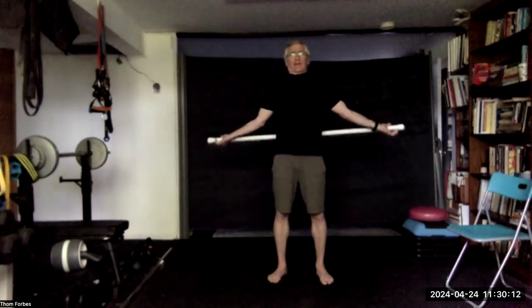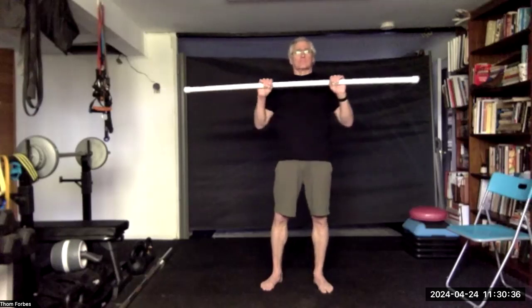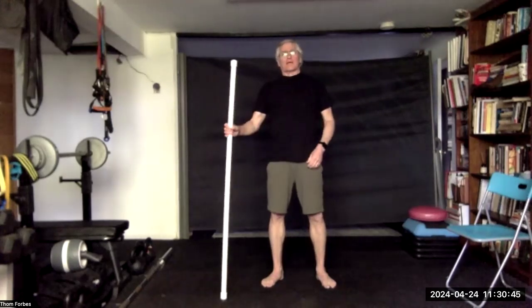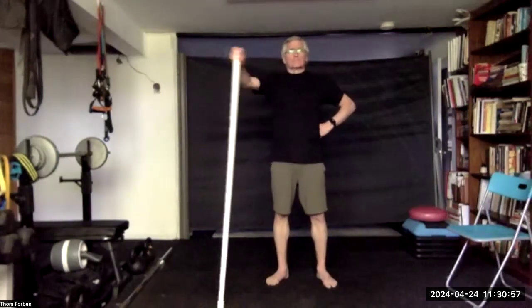Bring the stick up over the head, down below the waist, up over the head. Then bring the stick back and bring the stick down. Hold on at or near the top and swim behind. Switch to the other arm and repeat.